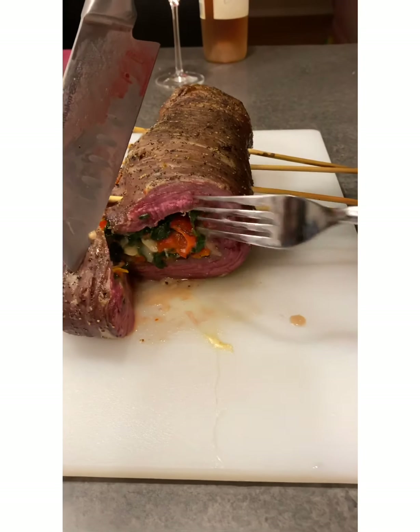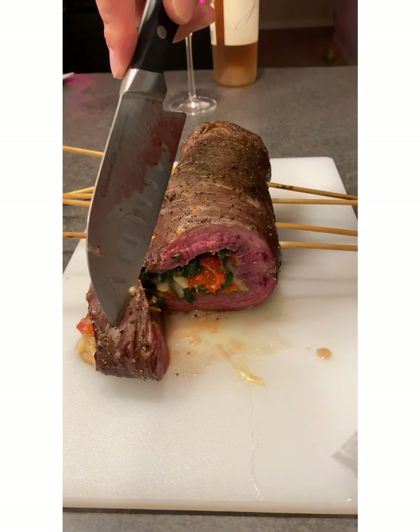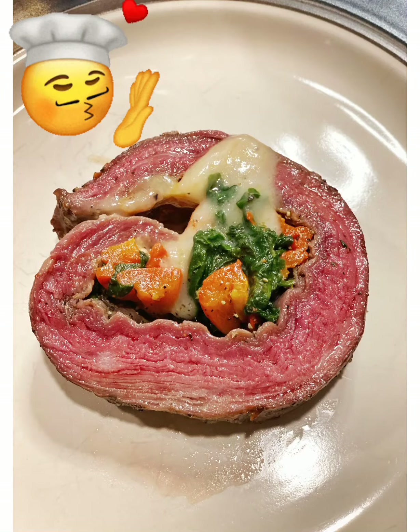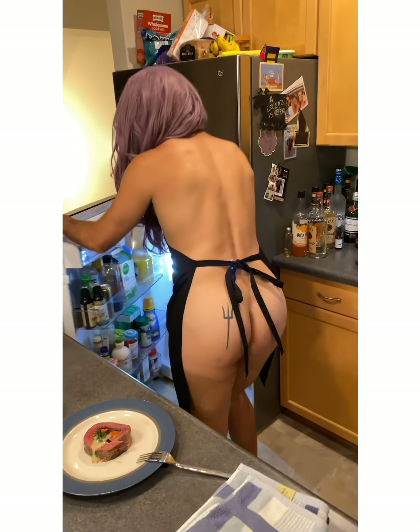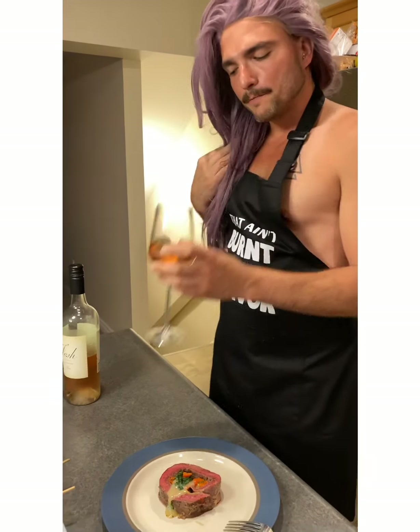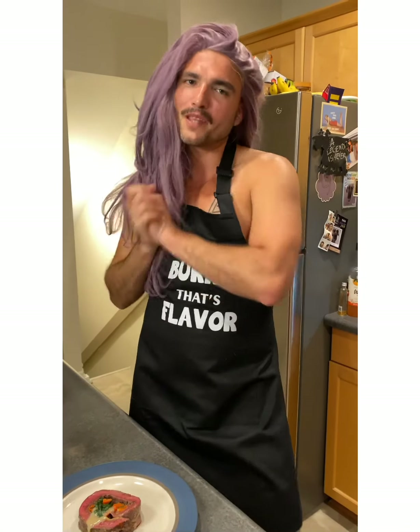Oh yeah, look at that — nice, medium rare, a little more on the rare side. Exactly what Gianna wanted because she's a hungry girl. Now we've finished the Yes Way Rosé, so we're going to finish the night with some Josh. Thank you so much for participating tonight. I hope you followed along and enjoyed the recipe. I'm going to dive into this delicious steak roulade and drink a little bit more wine. If you really liked tonight, don't forget to like, subscribe, and share. Love you so much, have a good night!